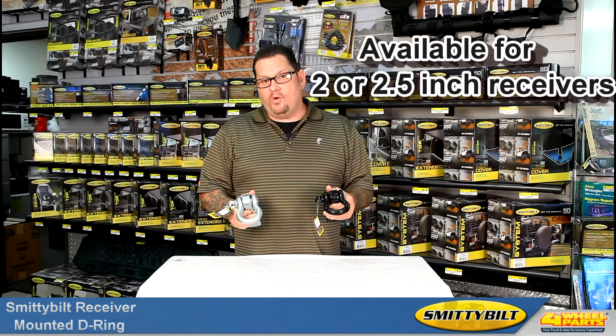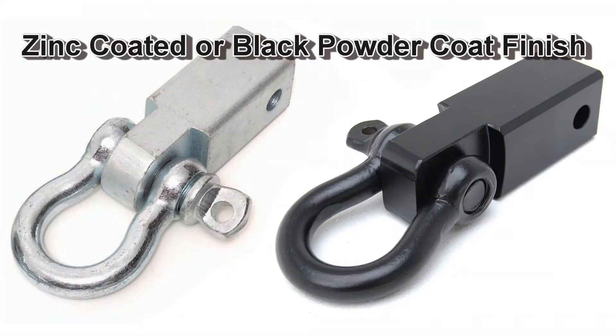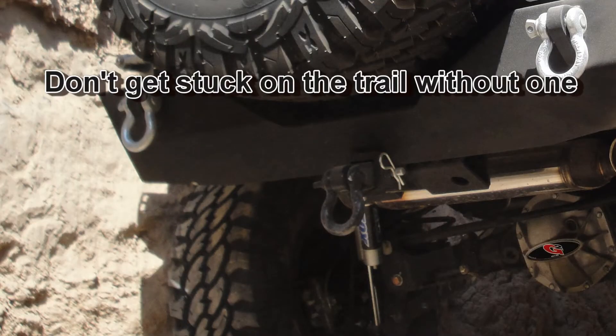They're available for two or two and a half inch receivers. They're also available in two different finishes, zinc coated or black powder coat. Smittybilt's receiver mounted D-rings will help guide you out of any situation you might find yourself in out on the trail.